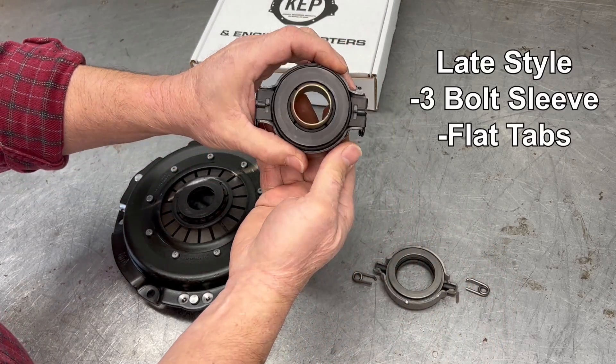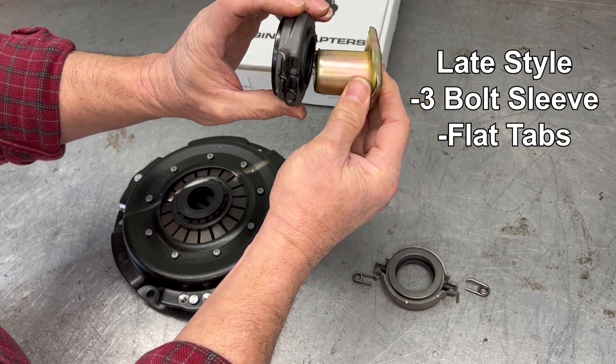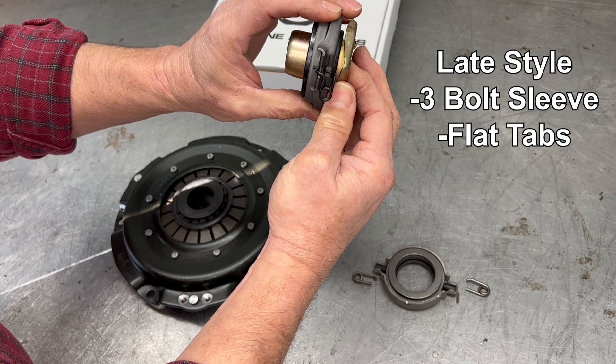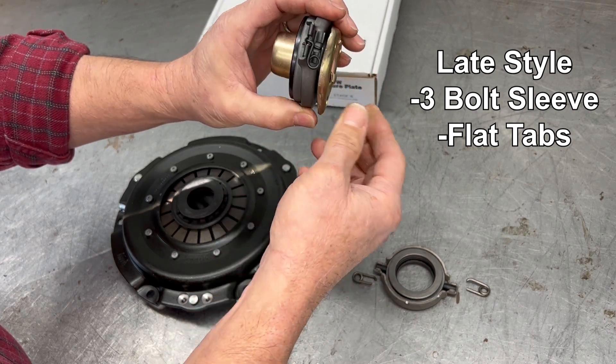A late style throw-out bearing usually has a sleeve that's mounted on the transmission, and the throw-out bearing glides up and down as you're actuating the clutch pedal. The clips do not come loose.